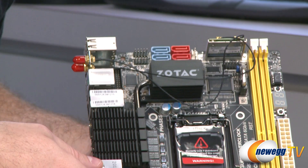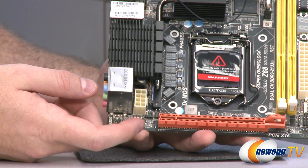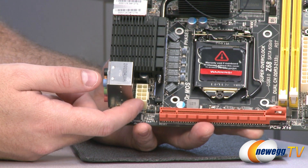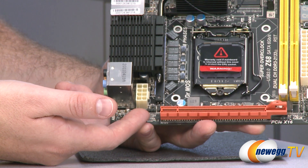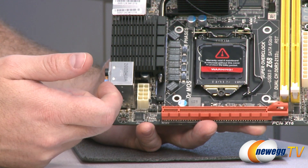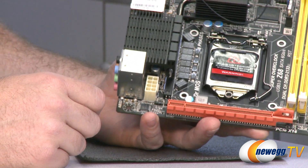Let's move down to the bottom. You have your 8-pin EPS supplemental CPU power plug, which routes a power cable from your power supply. Next to that, you have a 3-pin SPDIF header. You also have your front panel audio header right there, so you can plug in to enable your front panel mic and headphones.